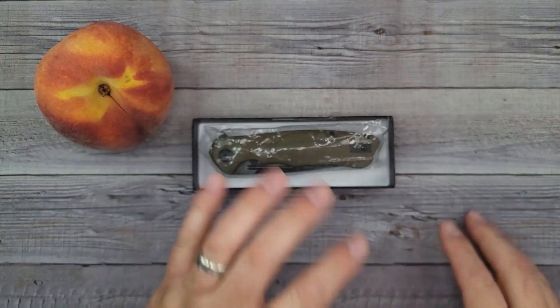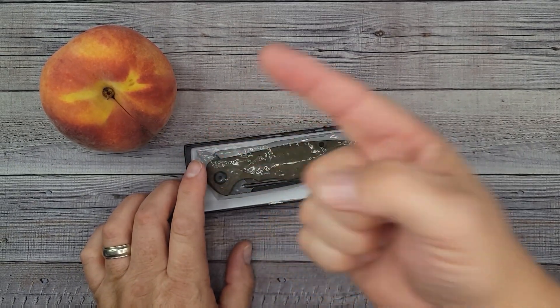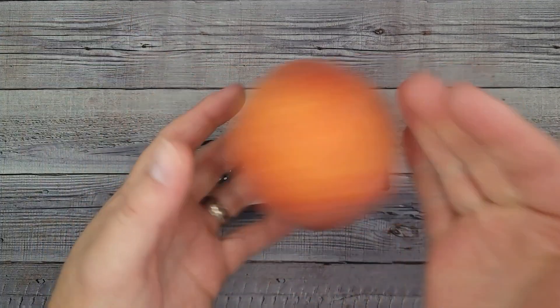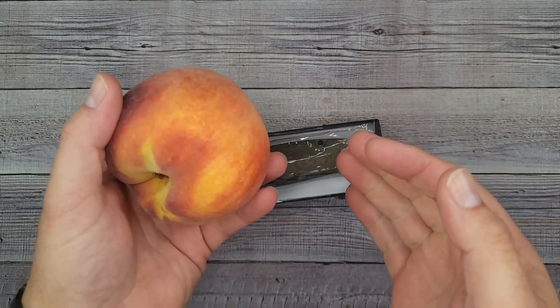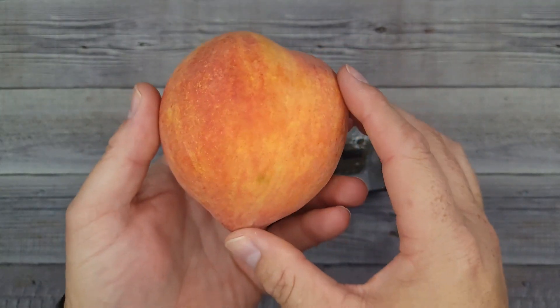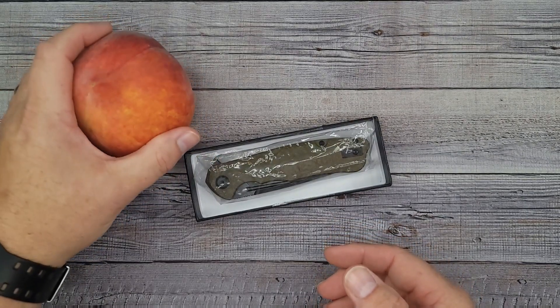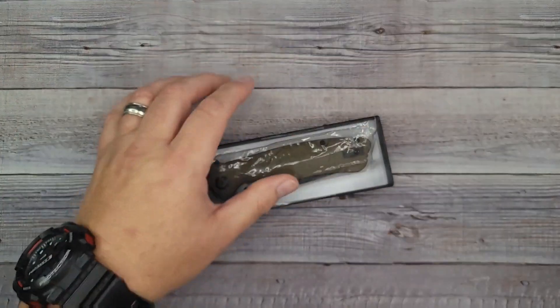Hello Bee's Bladers, welcome back, and welcome newcomers to the channel. You're probably asking why there's a big huge peach sitting on the table. The reason is we had an awesome live stream last night and it was still sitting there — I was showing them how big it was and how much it weighed. I figured I'd put this peach on YouTube and it'll be timeless.